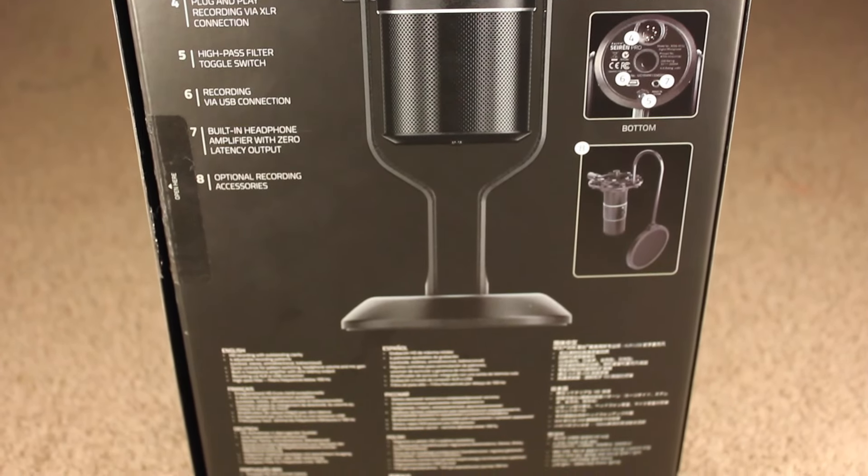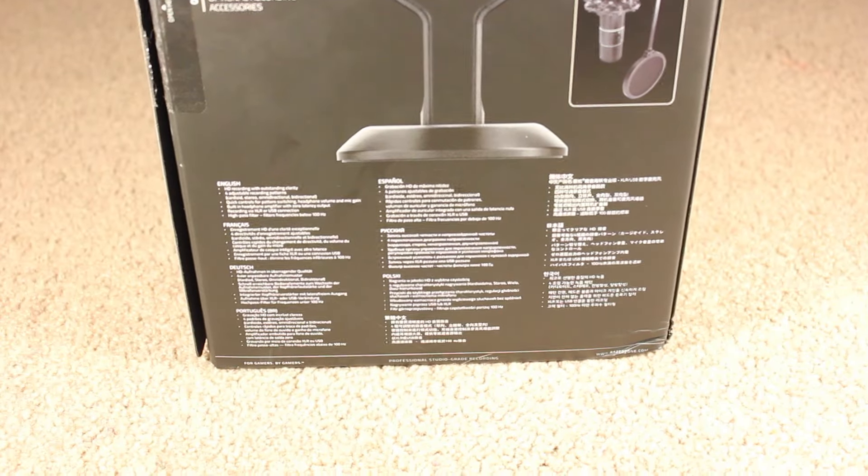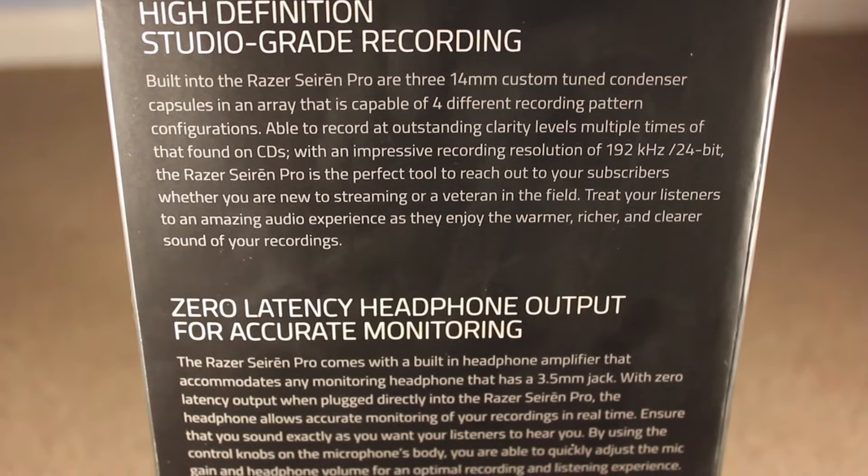On the back of the box you've got more information about the microphone, parts, and accessories, including the stand and pop filter, which I am not currently using.